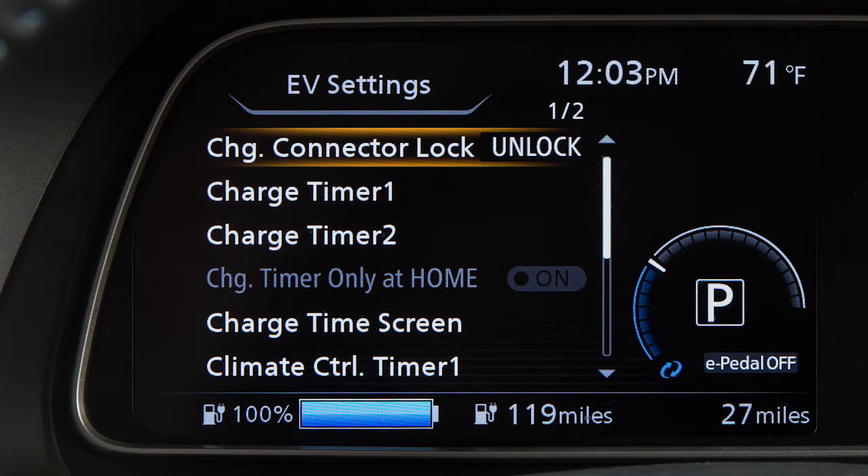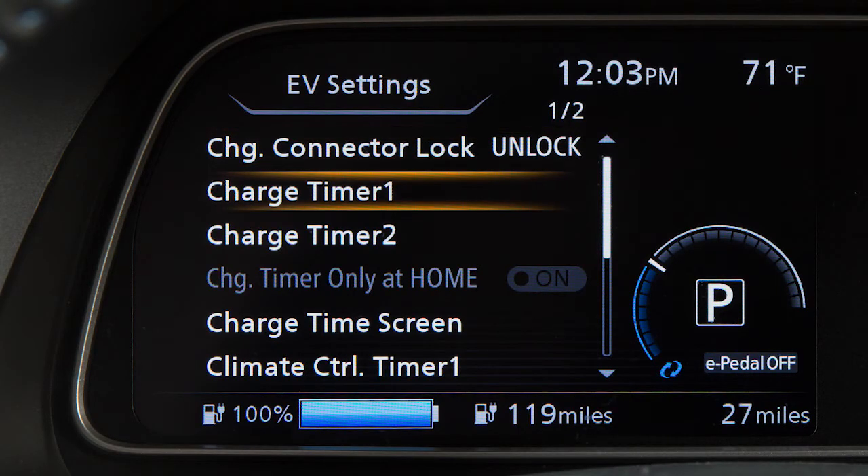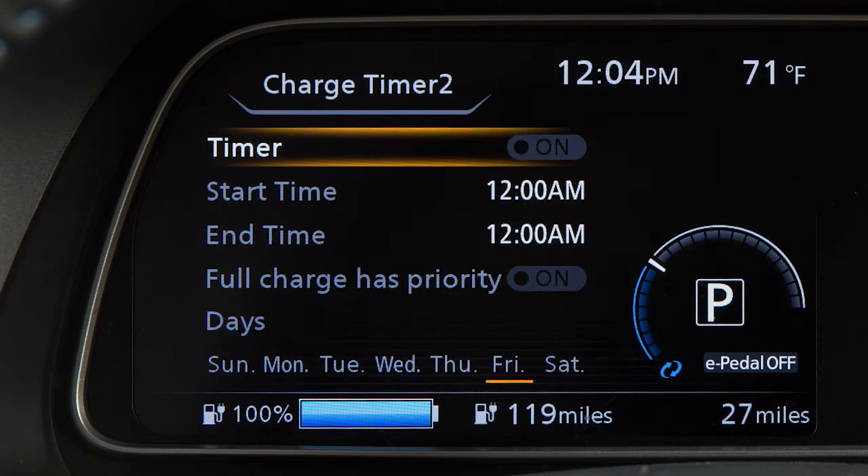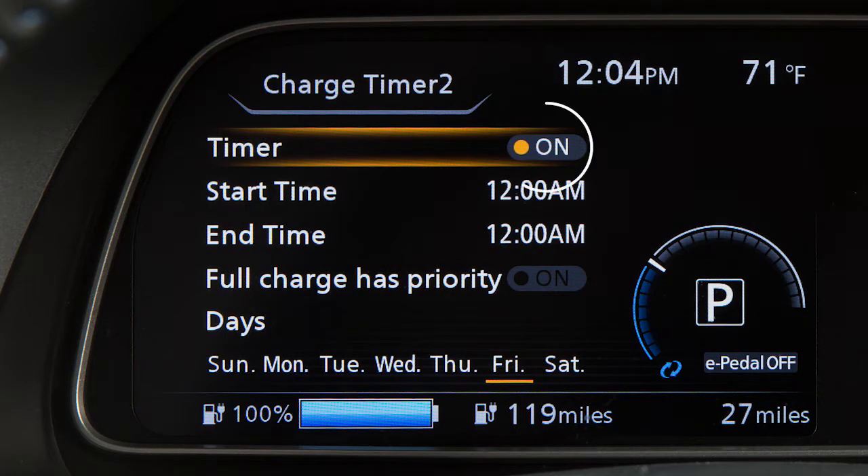Now press the up or down arrow buttons to select charge timer 1 or charge timer 2, then press the OK button. Then use the up or down arrow buttons to select timer and press the OK button. The indicator light will turn on when the timer setting is turned on.